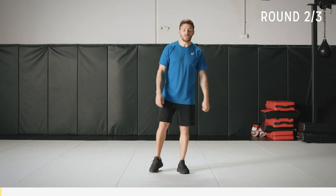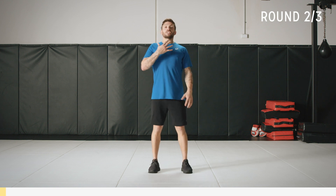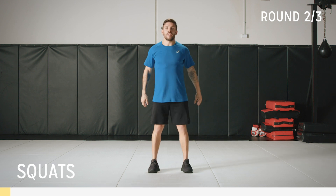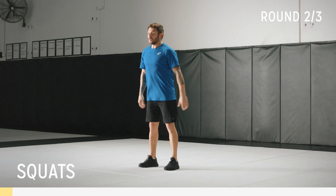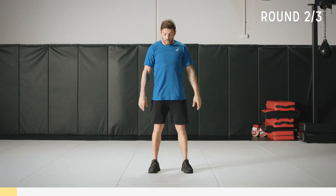To start this workout we're going to do squats. Stand shoulder width apart. Keep that chest up during the squat and load up your heels — come down and drive up. Once you get comfortable with this movement, we can do a little variation and turn it into a jumping squat.